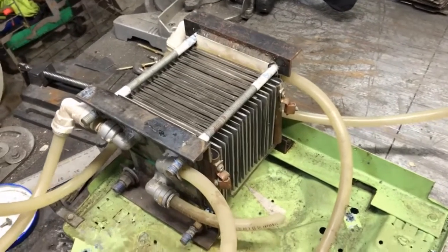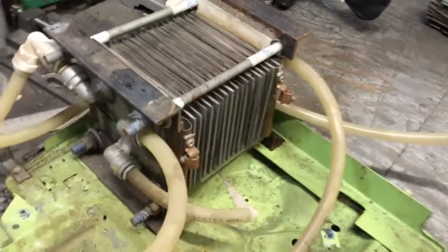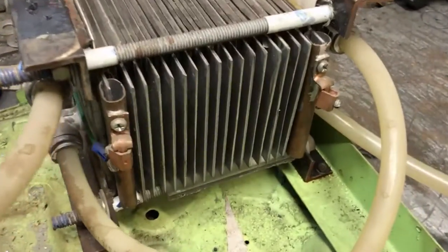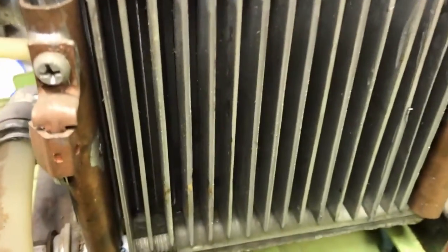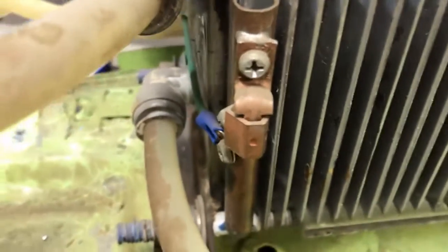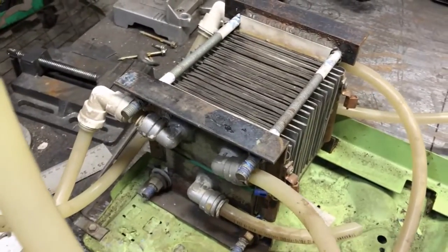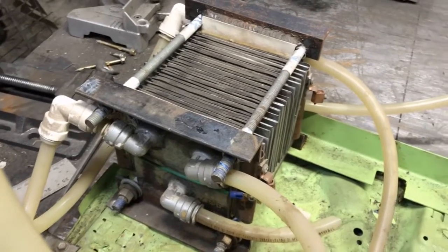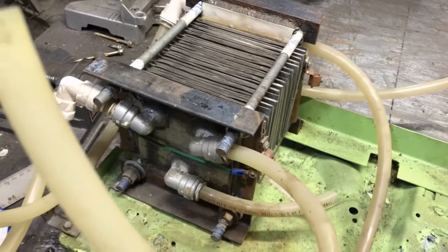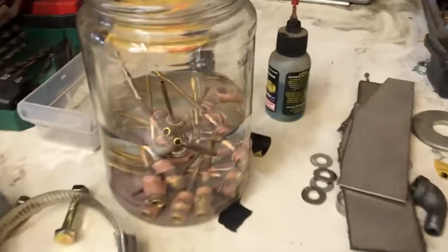Hey, what's going on fellas. What we're looking at here is the oxyhydrogen cell. I ran it a little bit hard today and ended up blowing a gasket — a little bit too much back pressure and I got it a little bit too hot. This thing's been running for about two years, I use it almost every day, and I basically build the nozzles for my oil burners with this thing. This right here is a jar of them.